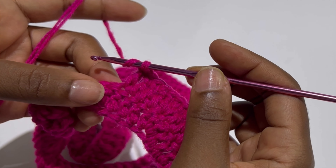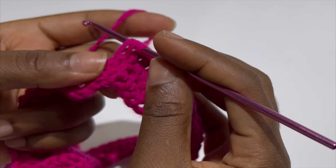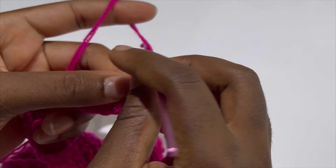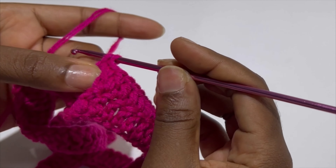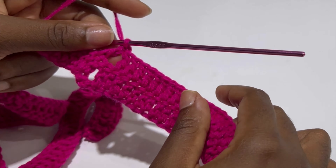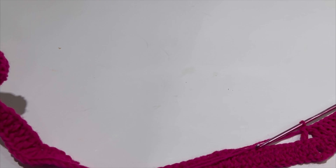This is just a repeat pattern — row one, row two, row three, row four is literally the same until you get your desired length. At the skip point, skip two and make your 12 double crochets, and keep doing this until the end of the row. Getting to the end of the row, skip one after your 12 double crochets, then make two double crochets in the next two stitches.